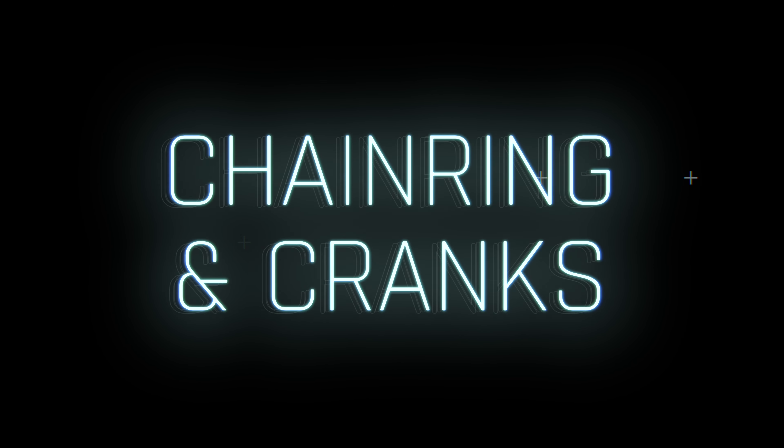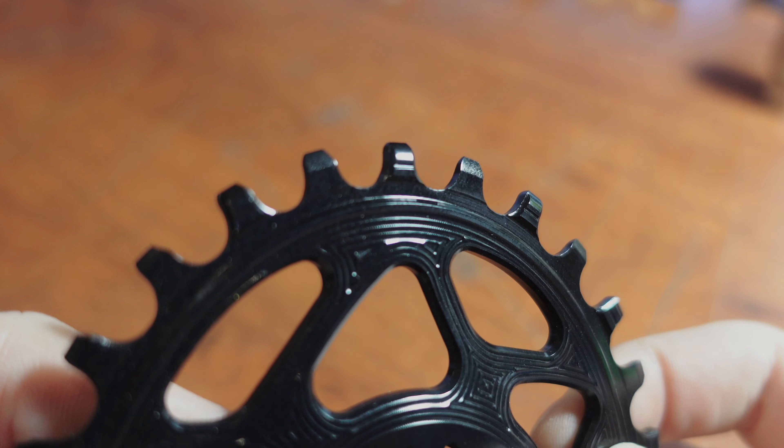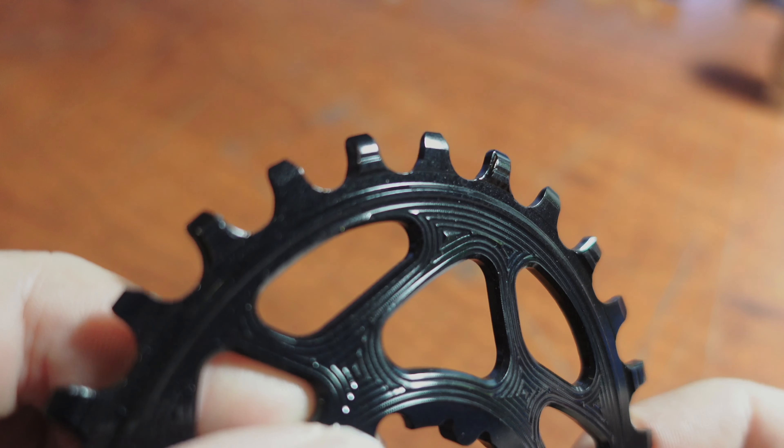Maintenance of the chainring and cranks. Regular cleaning of an e-bike's chainring with a cloth to remove all the grime is crucial. Cleaning helps protect the chain and chainring, extending their lifespan. If you see any damage such as a bent or broken tooth on the chainring, it's time to replace it.